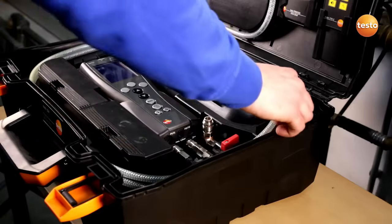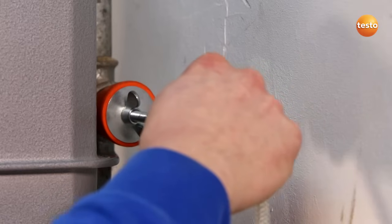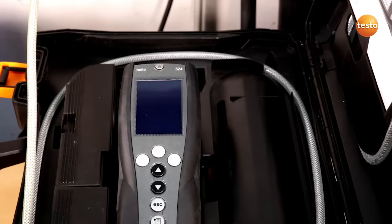I remove the hose from the measurement case and connect it to the gas pipe. After these preparations are finished, I switch the instrument on.